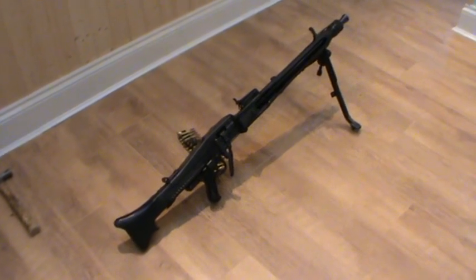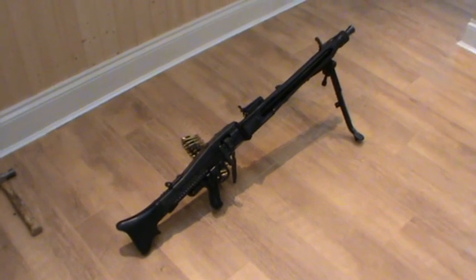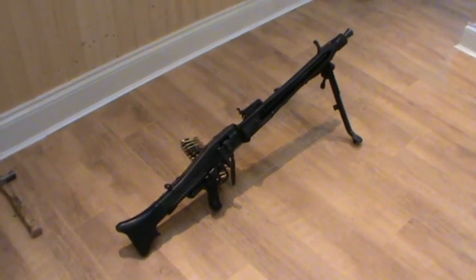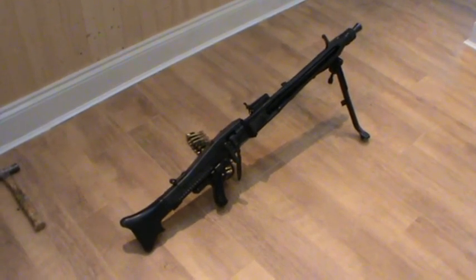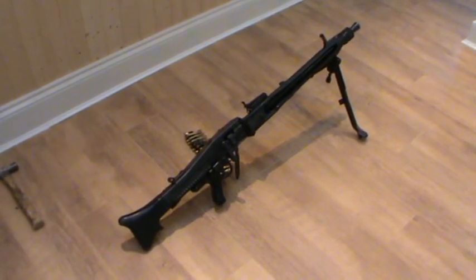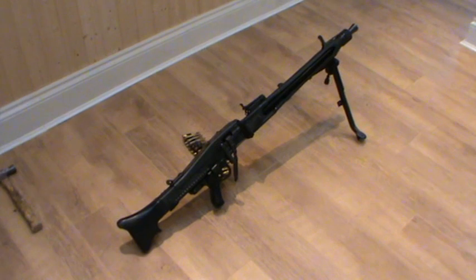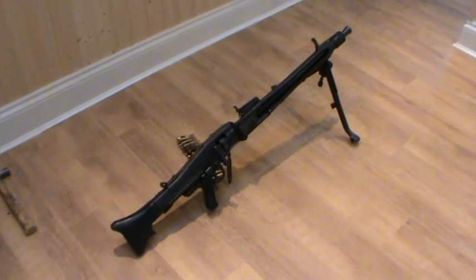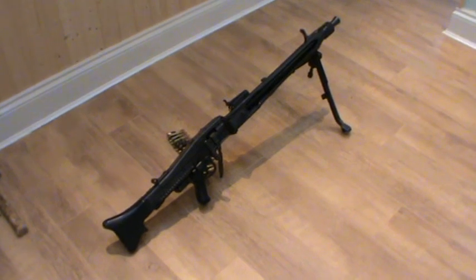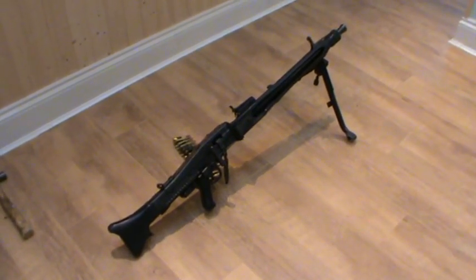Hi guys, it's Taz101Saga. Today I thought I'd do a video showing you how to disassemble or field strip an MG42 machine gun. This is my example, which is a post-war Yugoslavian M53, but as far as the field strip goes, they are exactly the same. The M53 is basically a German MG42 with different markings, and it doesn't have a cutout for the AA sight — other than that it's completely the same. So whether you've got an MG42 or an M53, this video will apply to both.